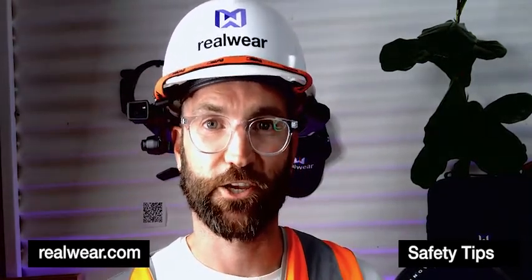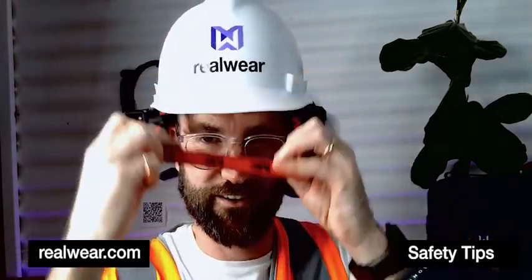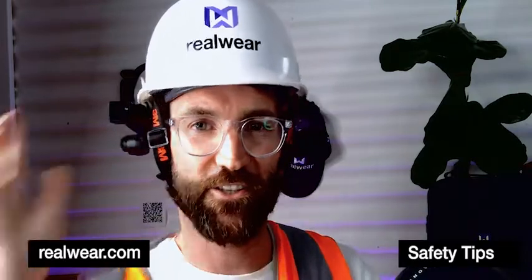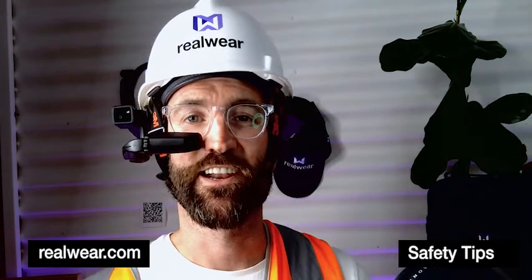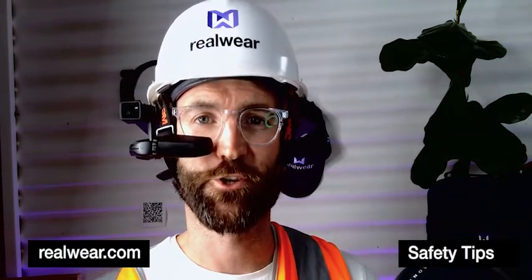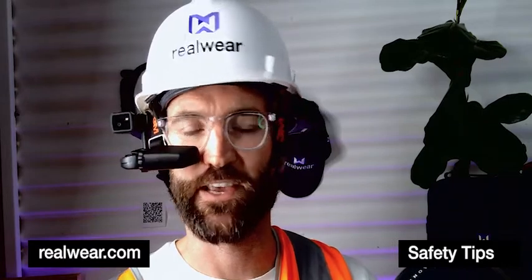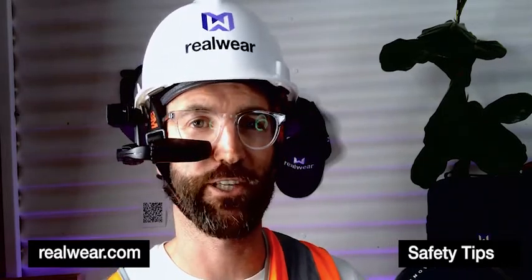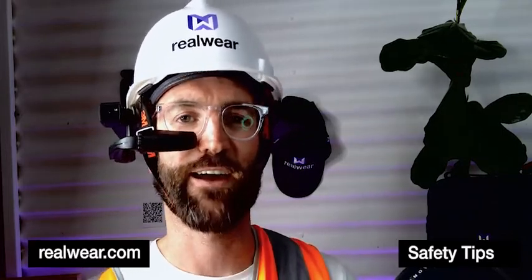The second risk mitigation is to securely fasten your helmet equipped with HMT to your head using a chin strap. Now remember, you do have two independent clips fastening your HMT to your helmet, but in the unlikely event that both of those clips break at exactly the same time when your HMT is a dropped object risk...